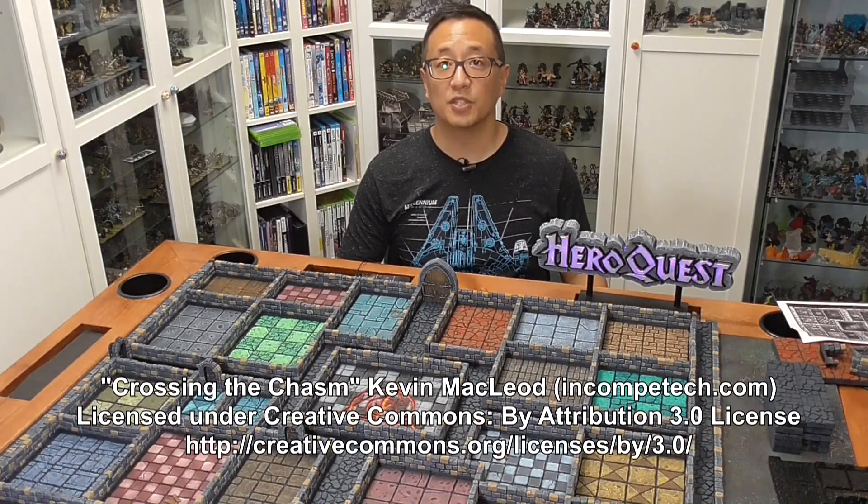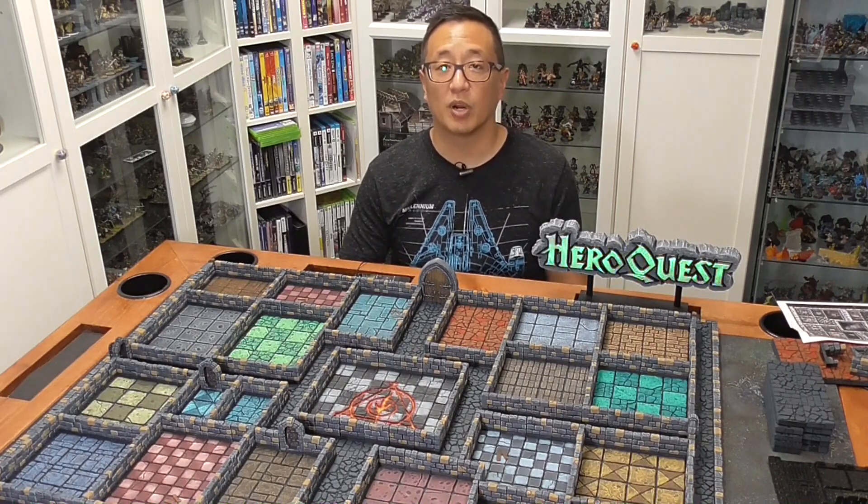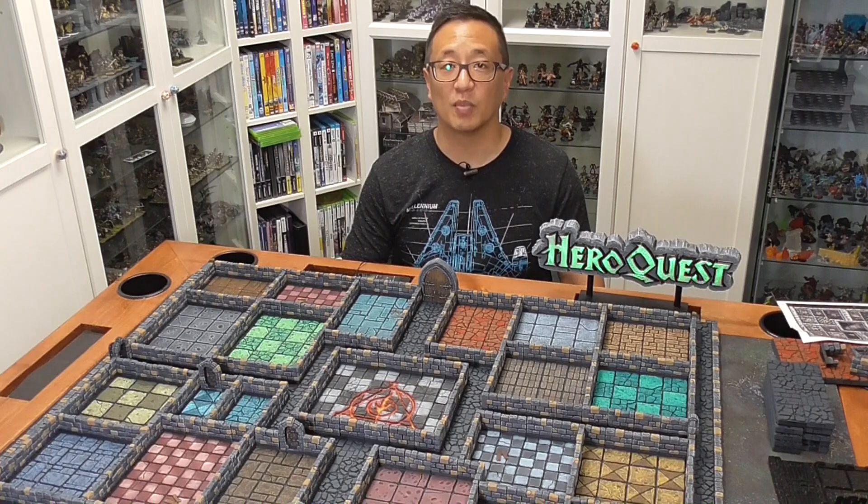In this video I'm going to give you an update to my HeroQuest board that I 3D printed from Dragon's Rest. I'm also going to spend some time walking you through the process because there's a number of options available on the Dragon's Rest website, and it might be confusing for the beginner, so if you are interested in 3D printing, hopefully this video will be helpful in walking you through what some of your options might be.